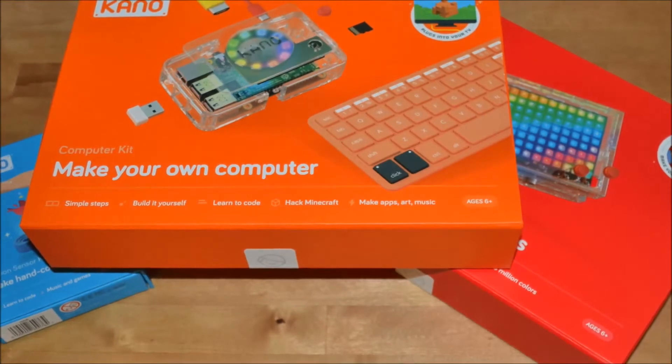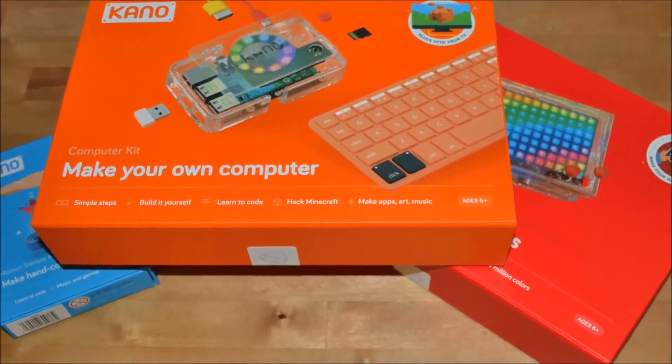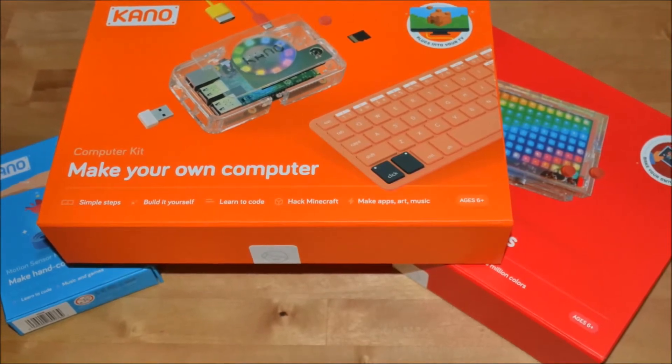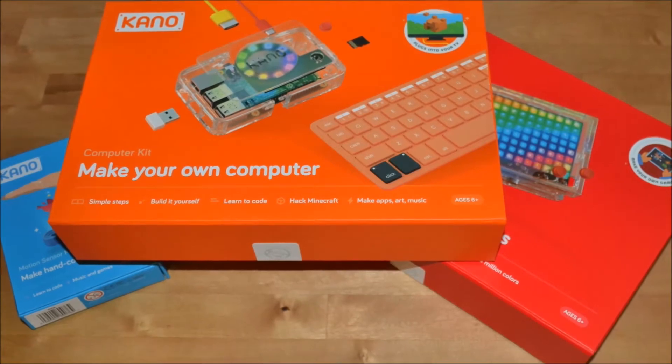Hi, I'm Brad Moon for Best Buy Canada's blog. Today I'm looking at the Kano Make Your Own Computer Kit. It has everything inside to assemble a Raspberry Pi 3 PC and serves as a gateway to coding.